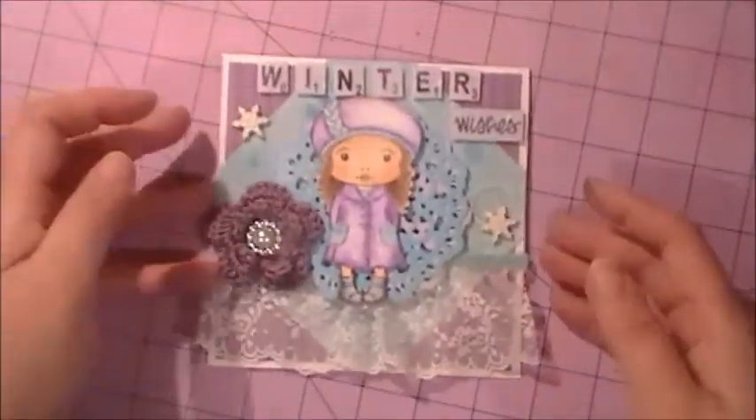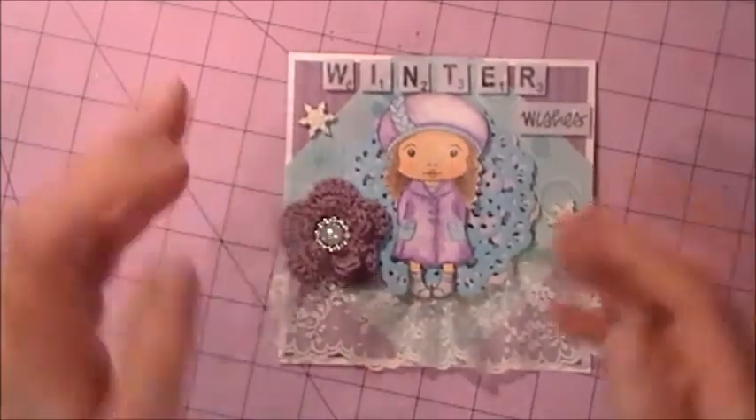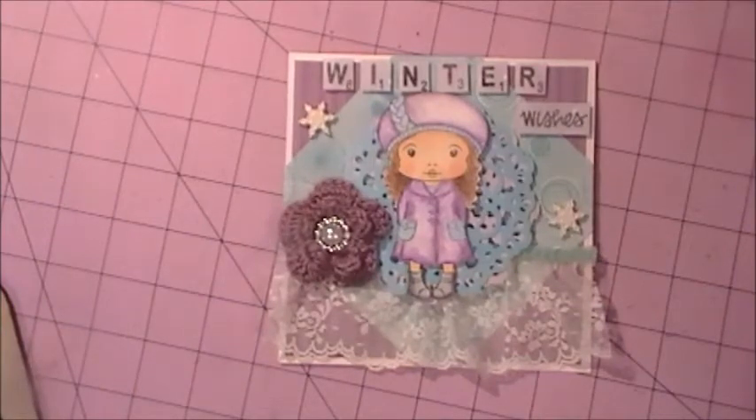I'm super excited to possibly be chosen for your design team, Jamie. I love your shop and all the stamps you carry. My entry is a little late — I just finished the card — so hopefully it'll upload in time for the deadline. Thank you ladies for watching, happy New Year, and I'm having fun scrapping on New Year's Eve! Talk to you later, bye!